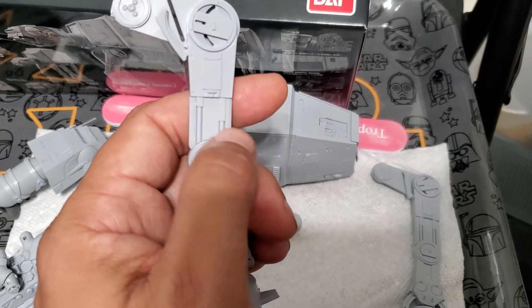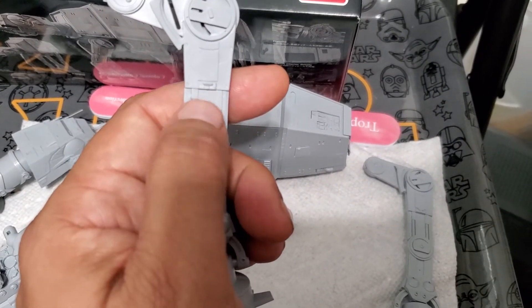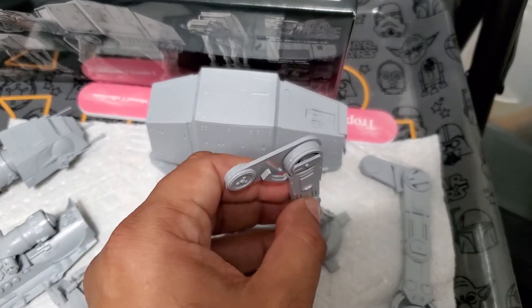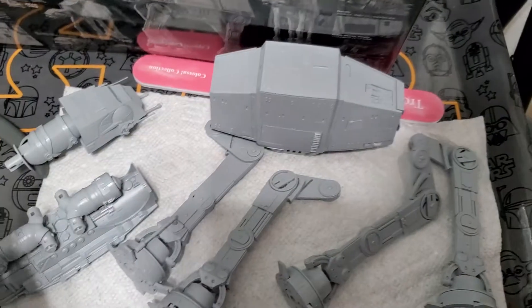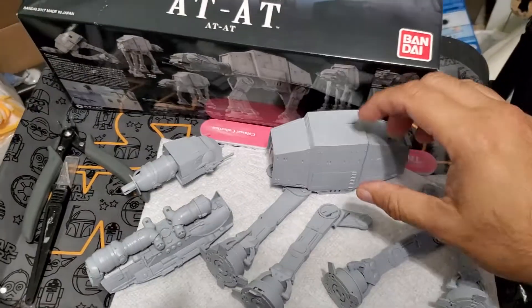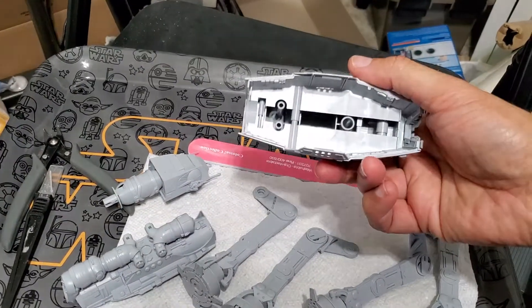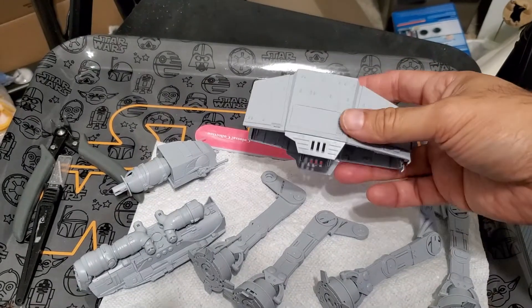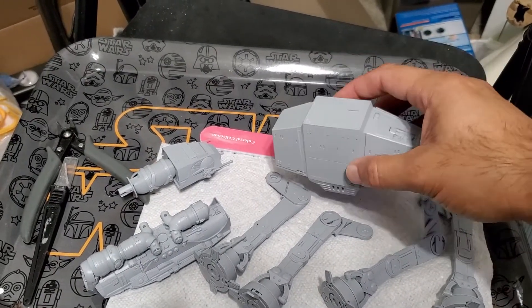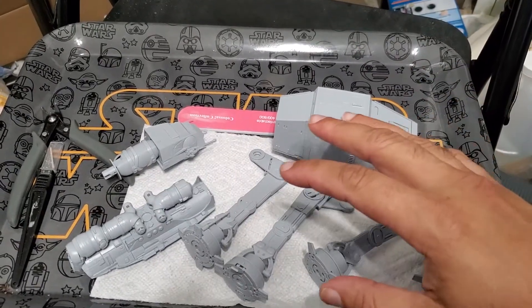This part here has a bunch of different options and you basically pick whichever one you want. They show the pistons in different positions. I've left it like this — separated — because I think it's probably the easiest way to prime and paint it. If you put the entire model together, you'll have to aim your airbrush into the nooks, crannies, and crevices and you might miss some spots.